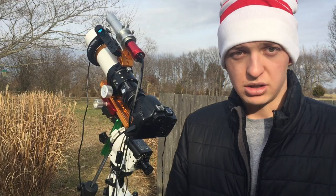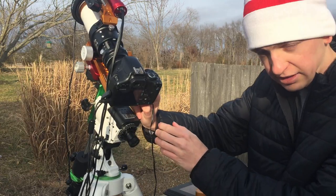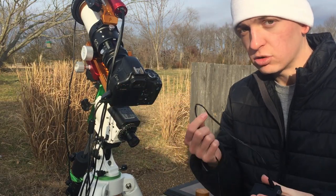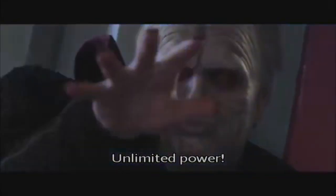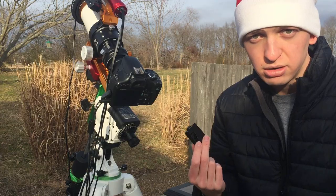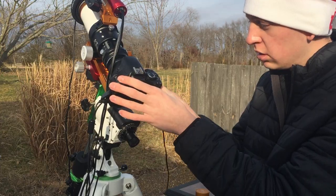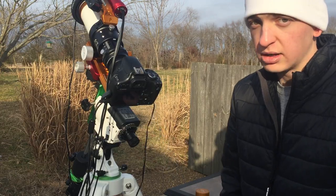Another great thing to do if you're shooting with a DSLR like I am is get an AC power adapter for your camera. It's like a false battery with a cord and a wall plug, and it gives you unlimited power for your DSLR so you can shoot all night without worrying about a dead battery. You can get this for about 20 bucks on Amazon — well worth the money.